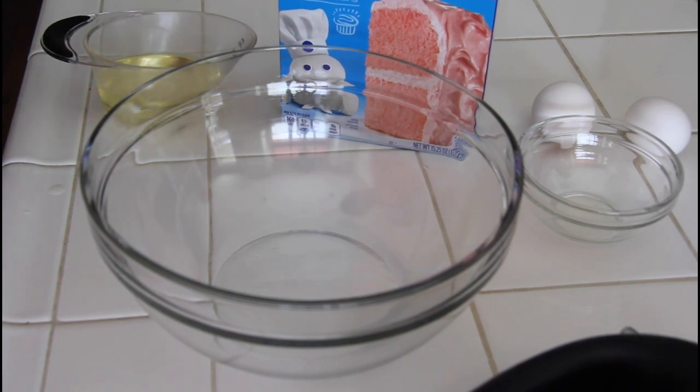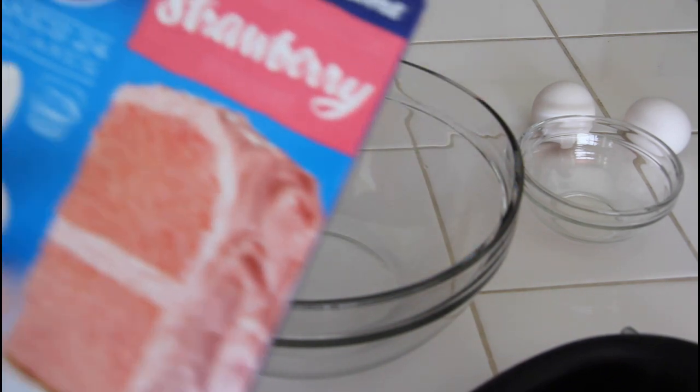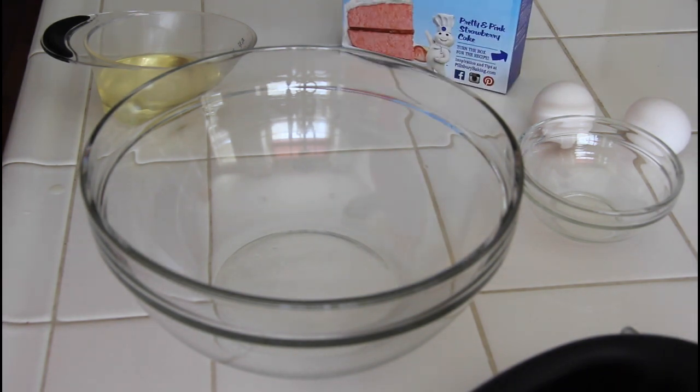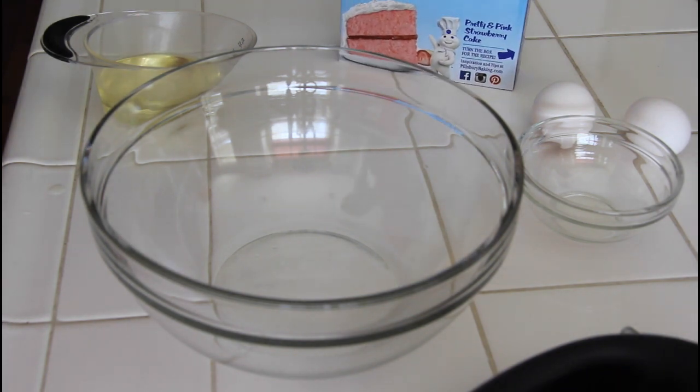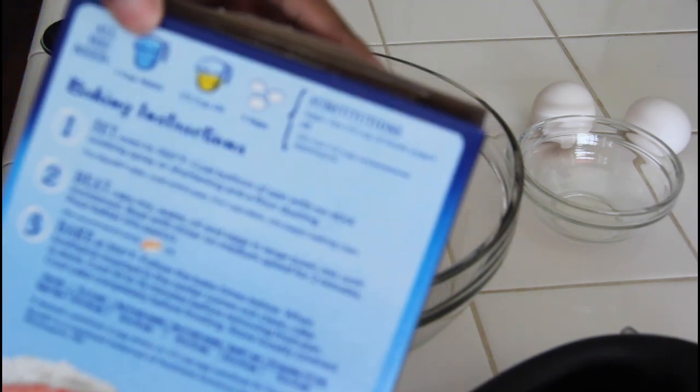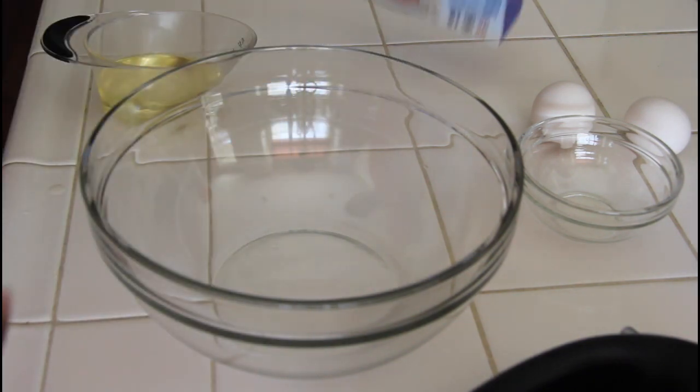Here are the ingredients for the cookies. For the strawberry cookies we're going to be using a strawberry cake mix, and all we're going to do is follow the directions on the back of the box, except instead of using three eggs we're going to use two, and we're going to eliminate the water.